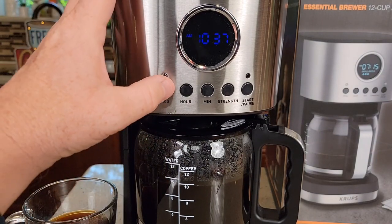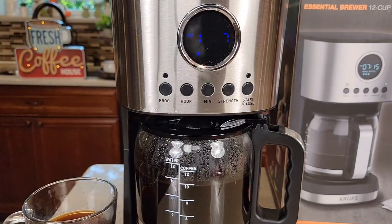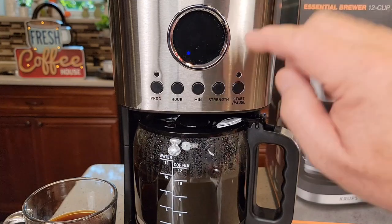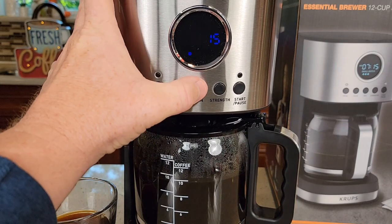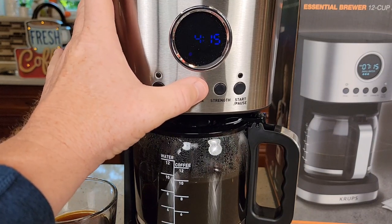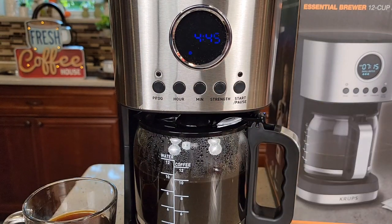The next day, if you want to check it, press the button — 6:05 — let it stop flashing and it'll program it. We can also control how long the warming plate stays on. Press and hold the start button. Two hours is the default. You can go all the way up to four hours or down to zero in 15-minute increments, or even up to 4 hours 45 minutes. Let it stop and it will memorize it. That's how long the warming plate will stay on after it's done brewing, then it will shut off automatically.